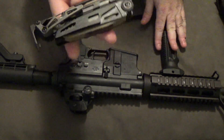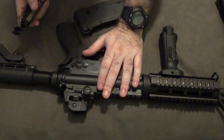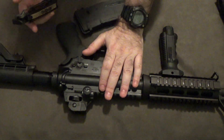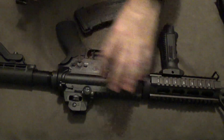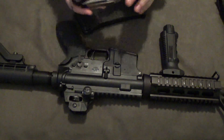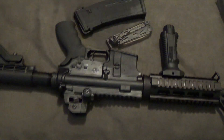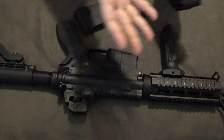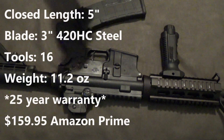Some of them are focused specifically towards breaking down and working on this rifle. A couple have multiple uses outside of that, and there are some that are just for working on your rifle. I'm going to list the basic specs before we break it all down and look at everything in it.